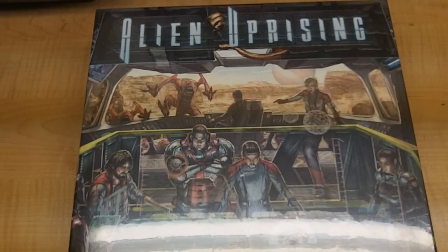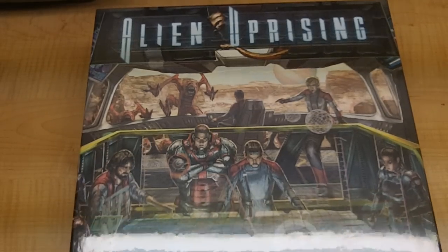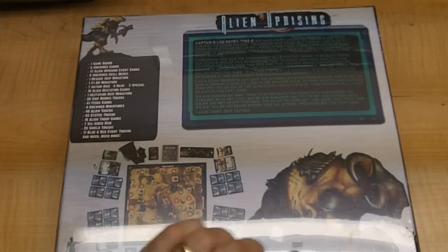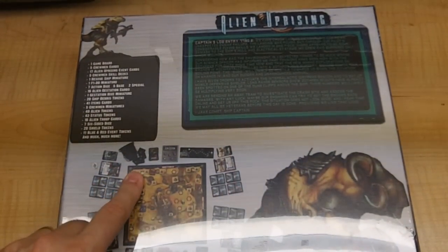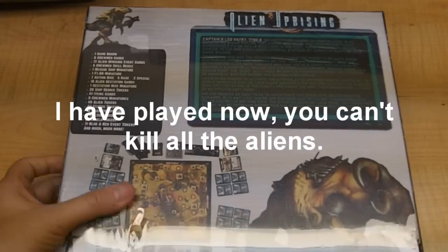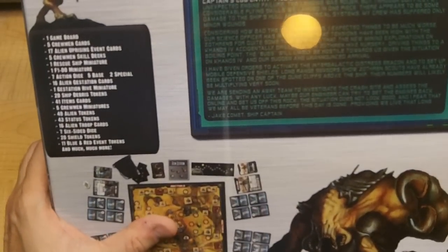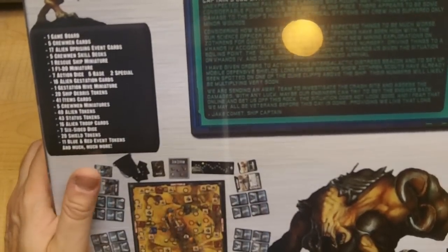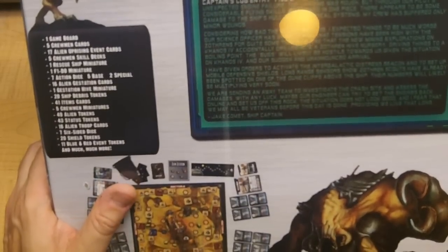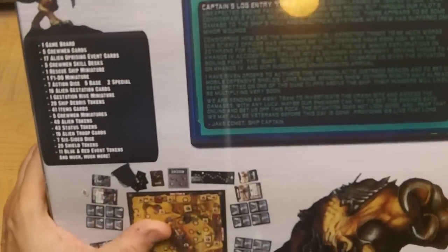This is a cooperative game for one to five players where you control three to five crew members that have crash landed on a hostile planet. You fight off aliens and you have to either set a homing beacon, fix your ship, or kill all the aliens. This actually comes with a lot of minis, cards, and different scenarios that were originally going to be Kickstarter exclusives, but to make the game more complete they put them into the base game.